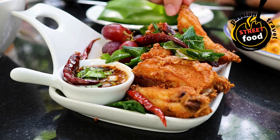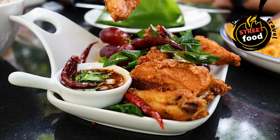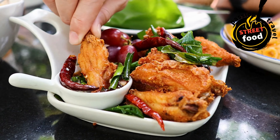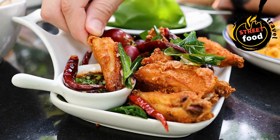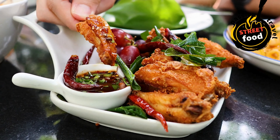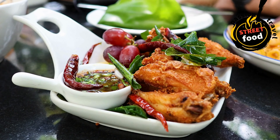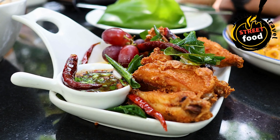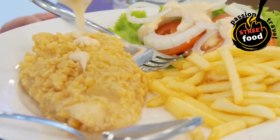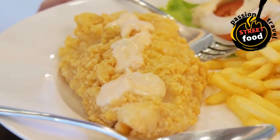Prepare the fish: pat the fish fillets dry with paper towels — this helps the batter stick better. Dredge the fillets lightly in plain flour to create a dry surface; this helps the batter adhere. Make the batter: in a mixing bowl, combine the flour, baking powder, salt, pepper, and paprika if using. Gradually whisk in the cold sparkling water or beer until you get a smooth batter. If using beer, it adds a subtle flavor and crispiness.